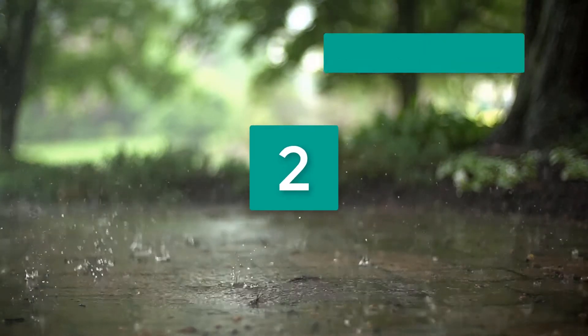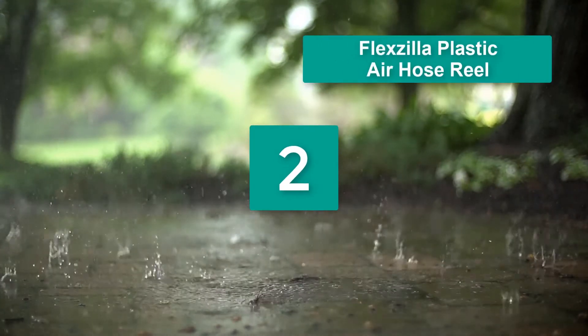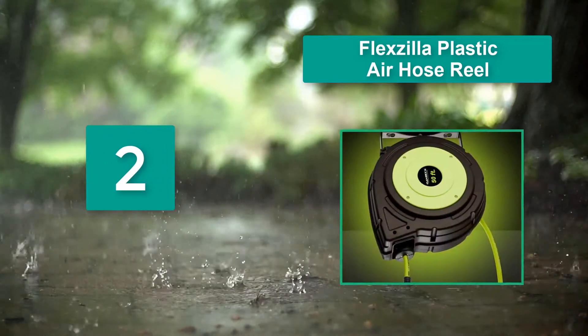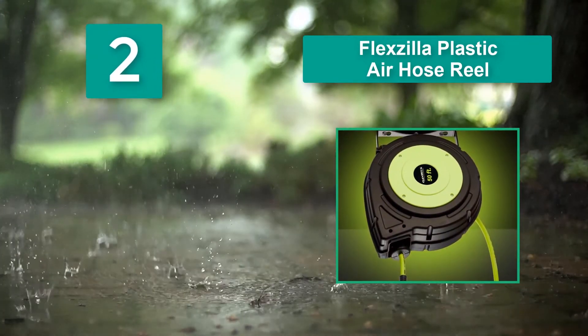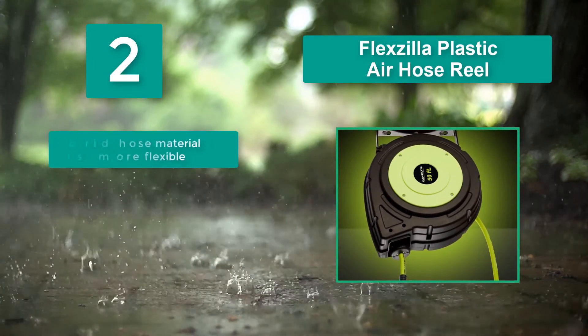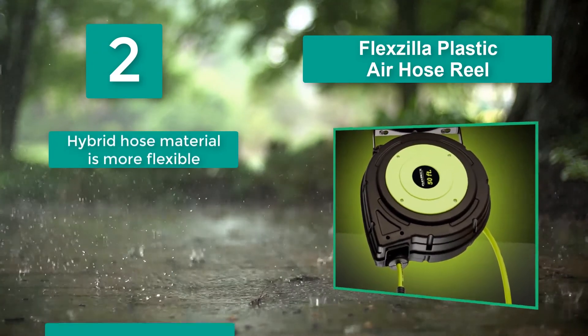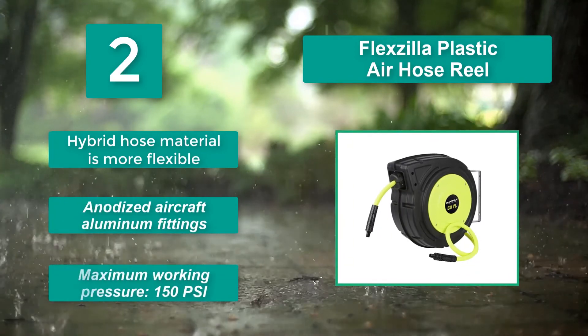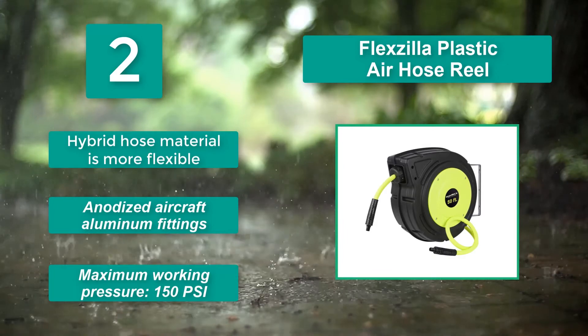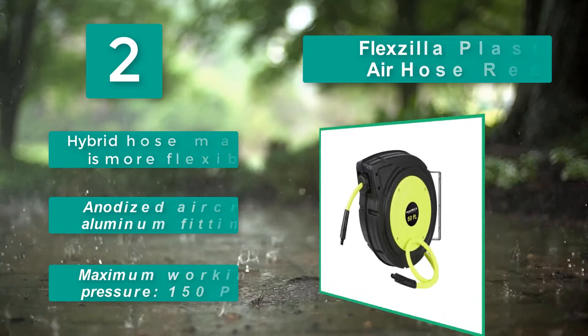Number 2: Flexzilla Plastic Air Hose Reel. It is one of our favorites here at Tool Tally. We especially like this one for shops that need a lot of hose reels and want to save money on them. Main features: hybrid hose material that is more flexible, anodized aircraft aluminum fittings, and maximum working pressure of 150 PSI.